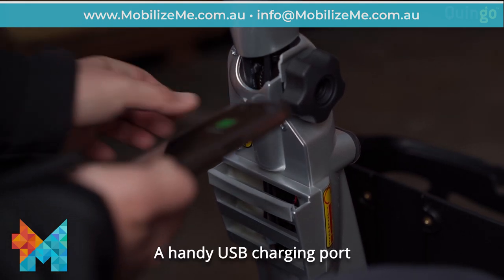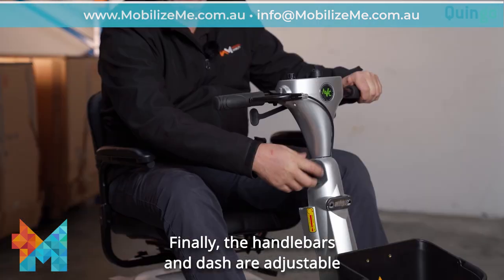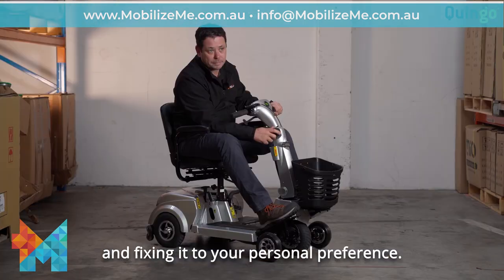A handy USB charging port allows you to charge your mobile device. Finally, the handlebars and dash are adjustable by unscrewing the knob and fixing it to your personal preference.